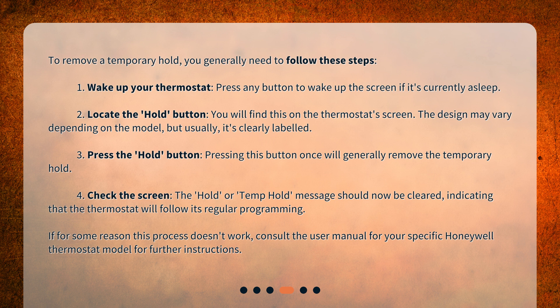Step 4: Check the screen. The "Hold" or "Temp Hold" message should now be cleared, indicating that the thermostat will follow its regular programming. If for some reason this process doesn't work, consult the user manual for your specific Honeywell thermostat model for further instructions.